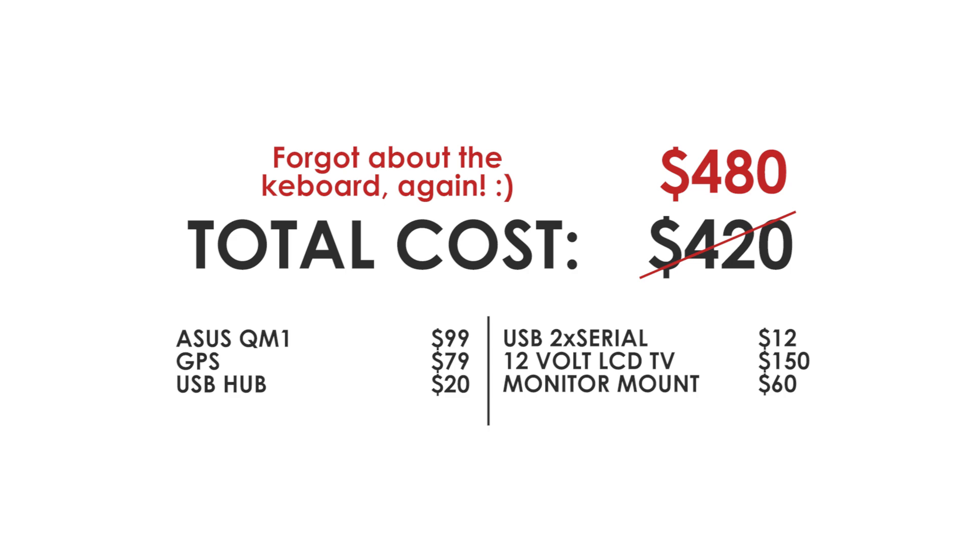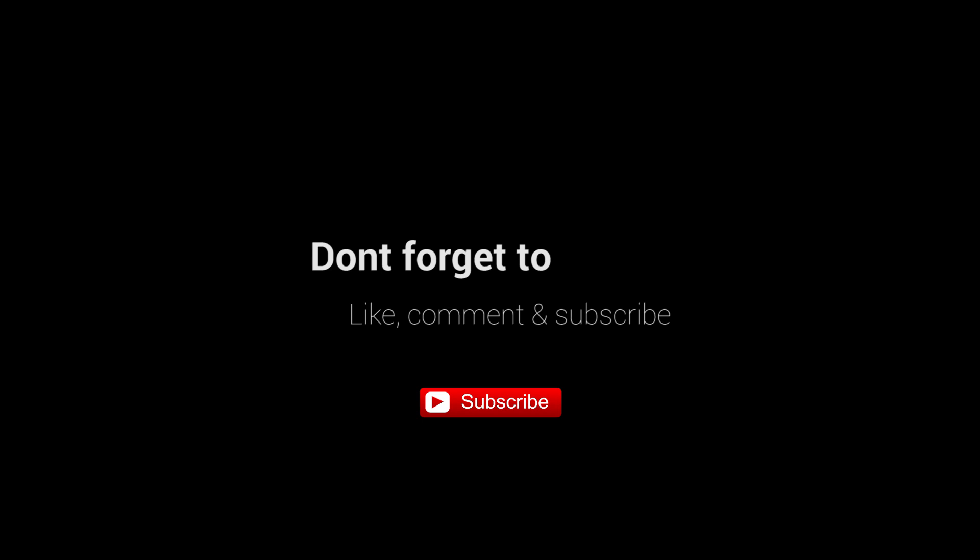That's all for now. If you found this useful drop me a comment and also don't forget to give me a thumbs up and subscribe. Take care guys. Bye.